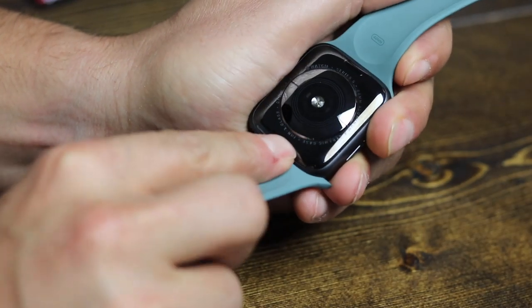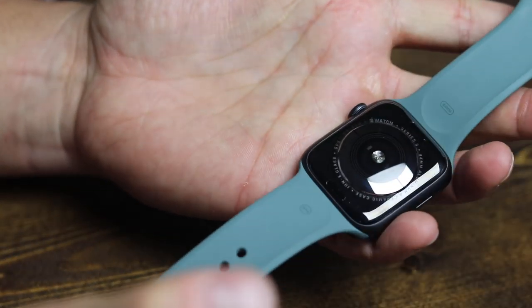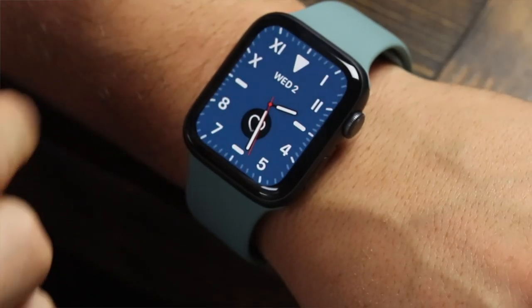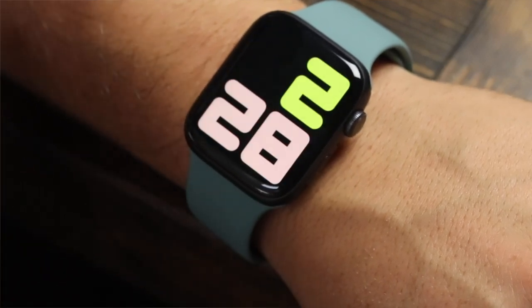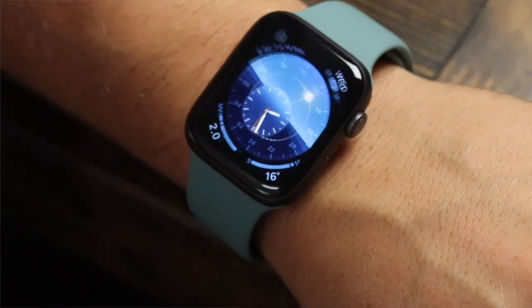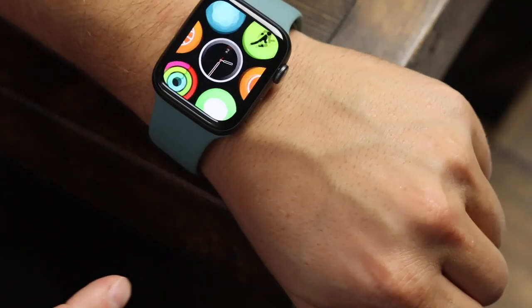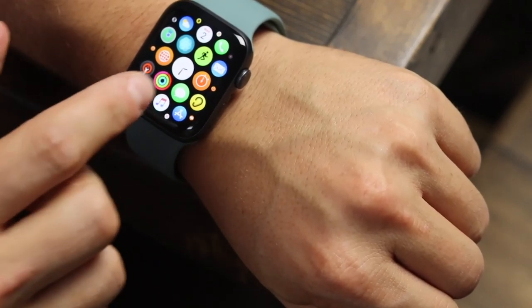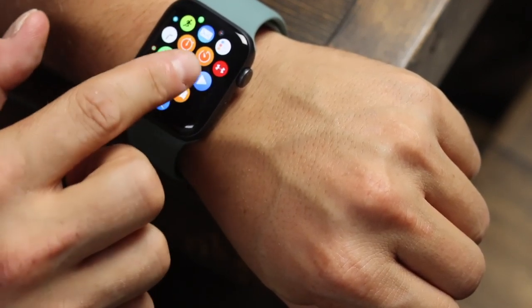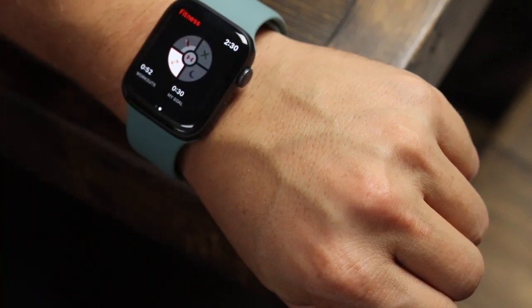You'll also notice two buttons at the bottom — these are your release buttons, so you can remove or switch out your Apple Watch bands. On the front, we have the base Ion-X glass with retina display. This glass is going to be a little softer and a little less durable than some of the higher-end models, which come with sapphire crystal. However, you can purchase a very cheap screen protector to give it a little extra protection — I'll link them in the description box below if you're interested.